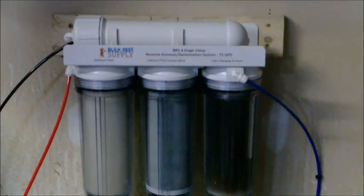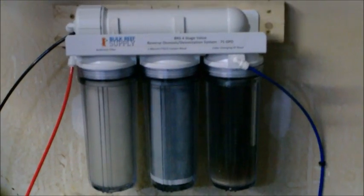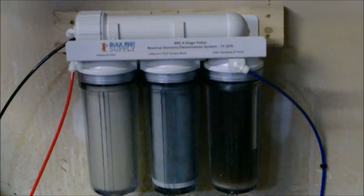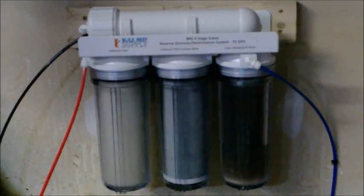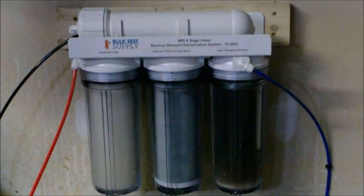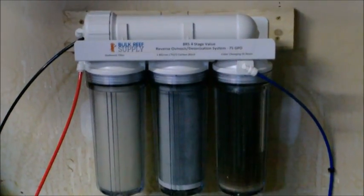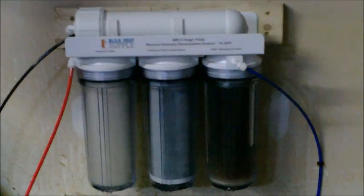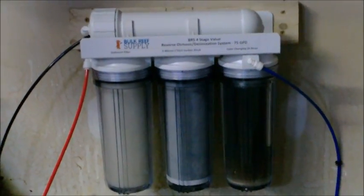I would highly recommend getting one of these. The hundred dollars you spend on this you will save not only in buying water but also potentially from trying to rid your tank of nuisance algae and whatever else you get from the fish store. Even though they say their water may be RODI or clean and pure, in this hobby unless you make it yourself you don't really know where things are coming from. I've looked in my fish store's tanks and seen some pretty nasty stuff, so if they're willing to let that slide on the fish they're selling, who knows what's in the water. The hundred dollars plus shipping and the containers was well worth the purchase.